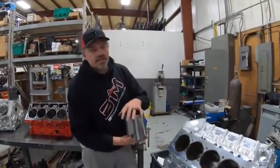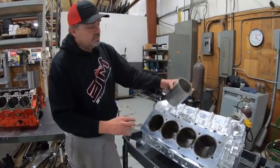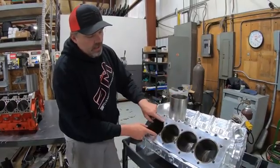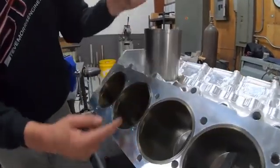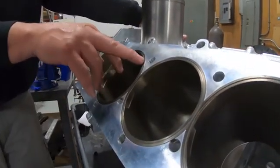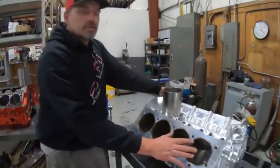With the SMX billet block, we're doing the opposite — we leave the sleeves slightly up, five thousandths of an inch above the deck surface. You probably can't see that on camera, but they're all sticking up five thousandths. That's why we machine the block this way and do these sleeves the way we do.